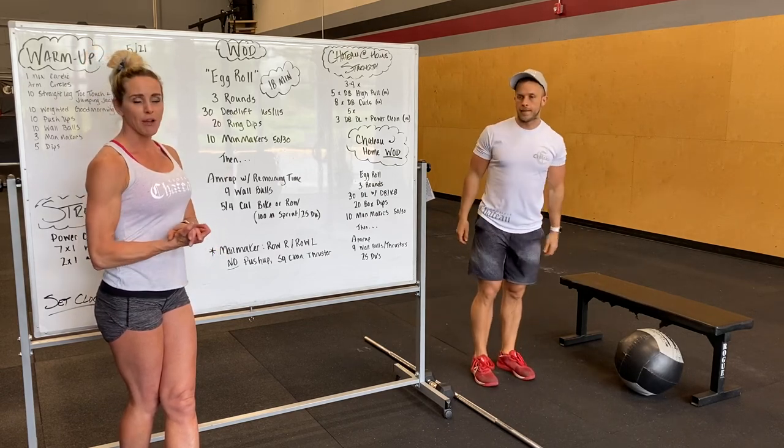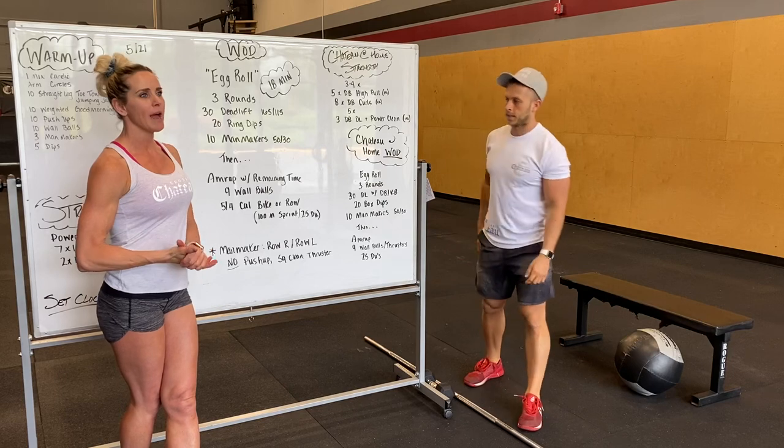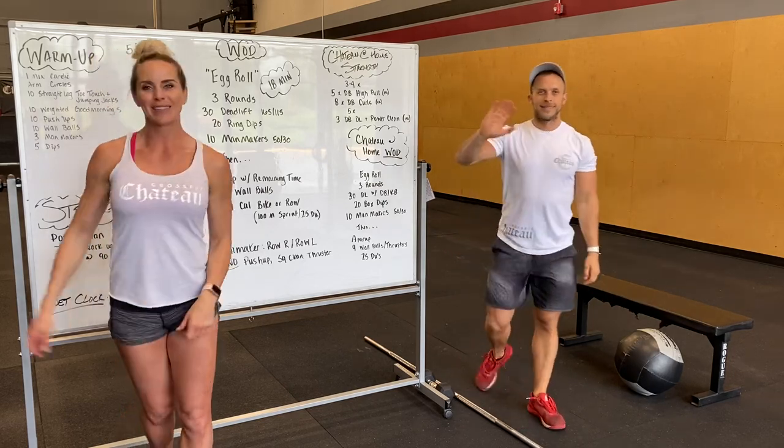Alright, so that's your workout for tomorrow. I hope you enjoy it. Have a wonderful day, and we will see you tomorrow. Love you guys, bye!